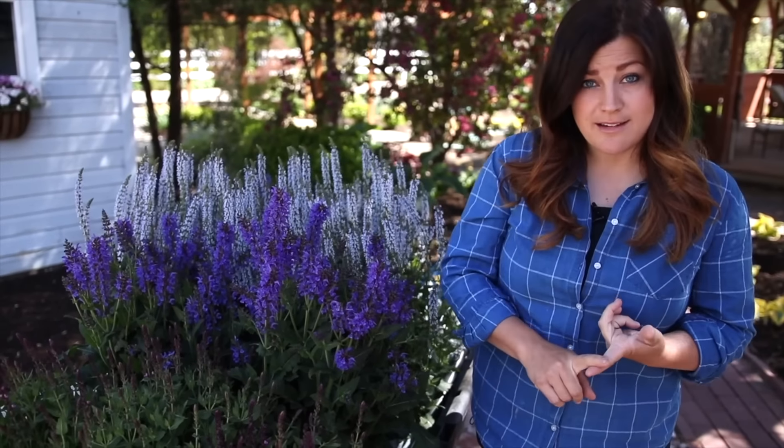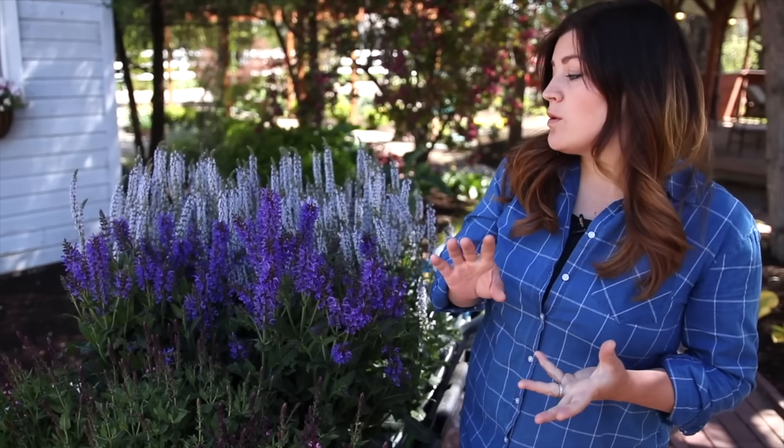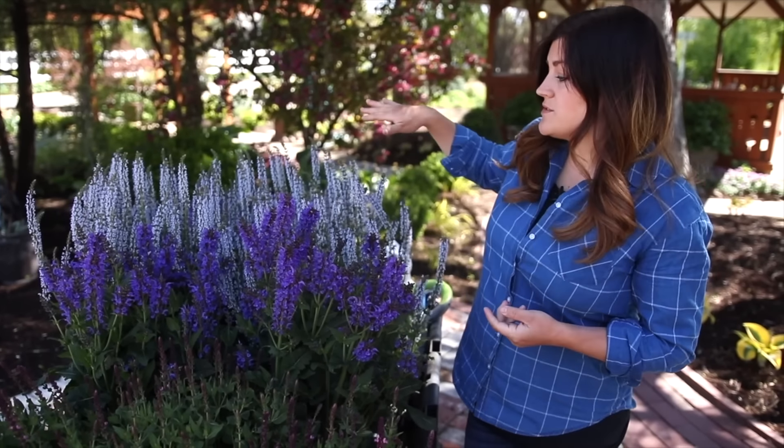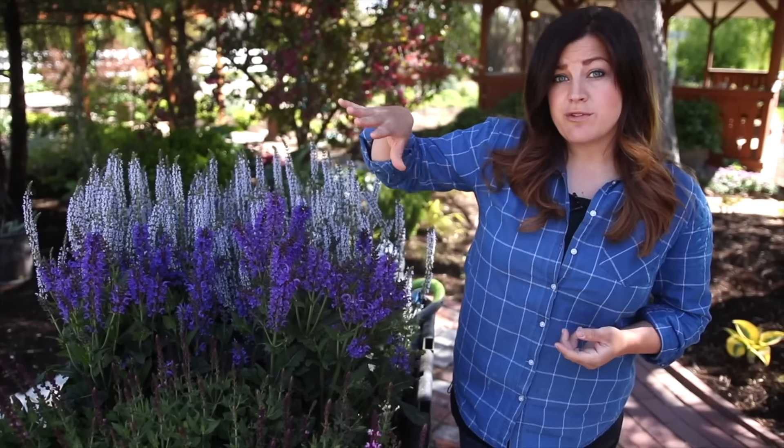They love full sun. They can take some drought conditions, though they will bloom a little bit better and more consistently with kind of average moisture. They're also super winter hardy — all three of these varieties are zone three through eight.